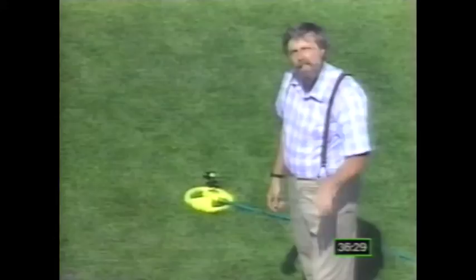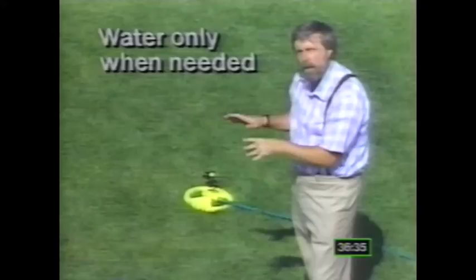The early morning is the best time to water the lawn. In the morning you'll have less wind, lower temperatures, and probably better water pressure. The roots will have more time to absorb the water and there's going to be less evaporation. Remember the key points: water your lawn only when it needs watering, and water it deeply.